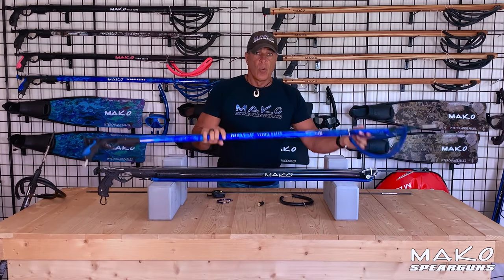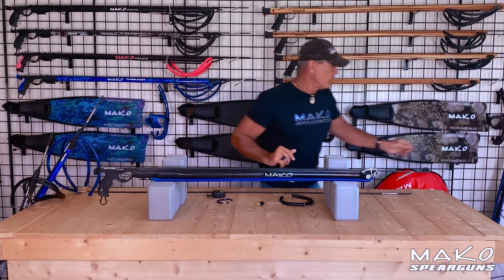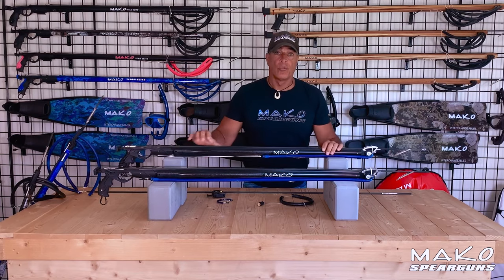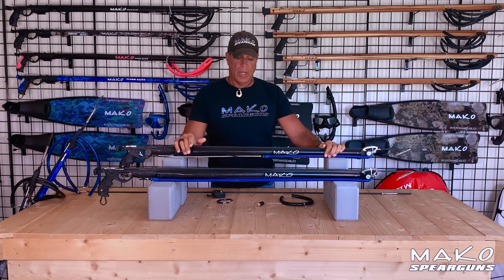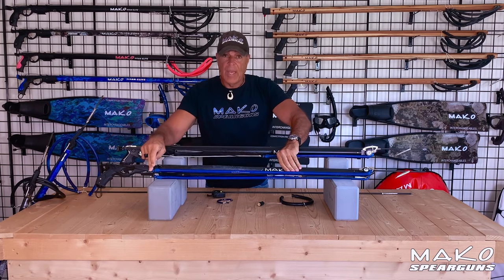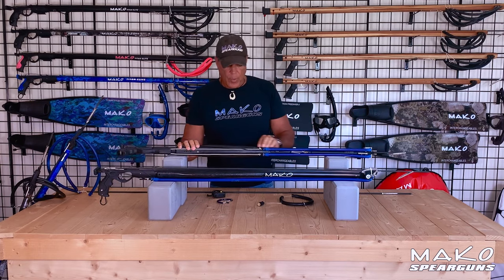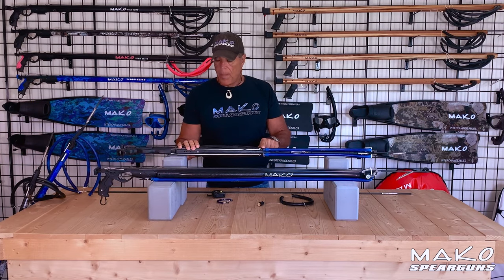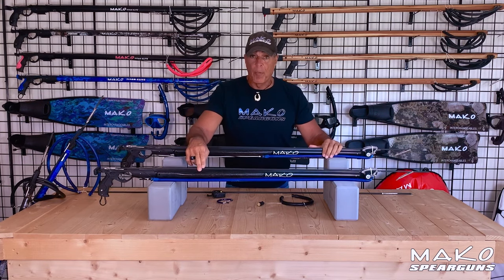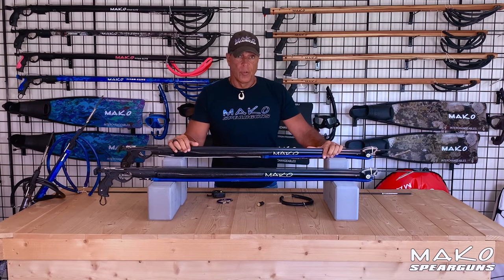One other advantage of the roller gun is a dramatic reduction of recoil. But to achieve this reduction of recoil, the gun must be properly rigged with what is called full pretension and not partial pretension. Full pretension is where the bands extend the full length of the underside of the barrel and attach near the handle — this is the correct way to rig a roller gun. Partial pretension is where the bands are attached near the middle of the barrel — this is the wrong way to rig a roller gun. The roller gun rigged with proper full pretension will eliminate recoil and maximize the gun's fullest potential.